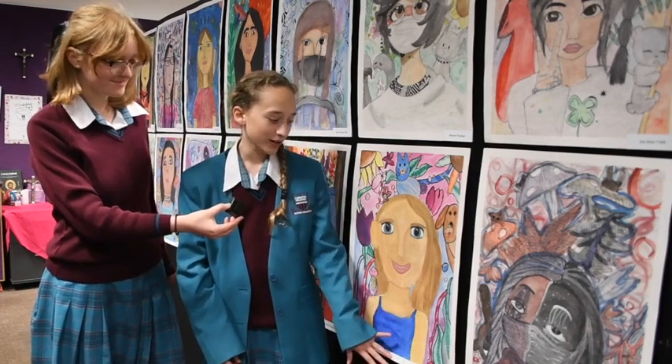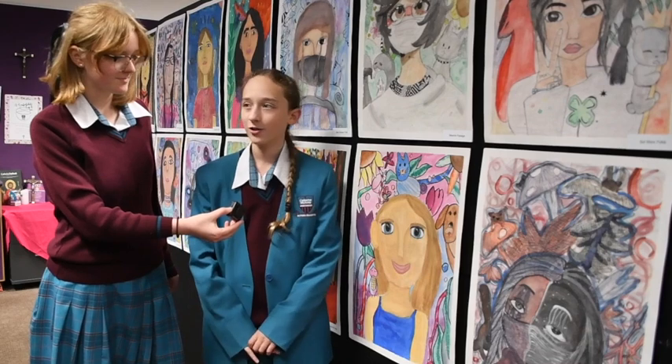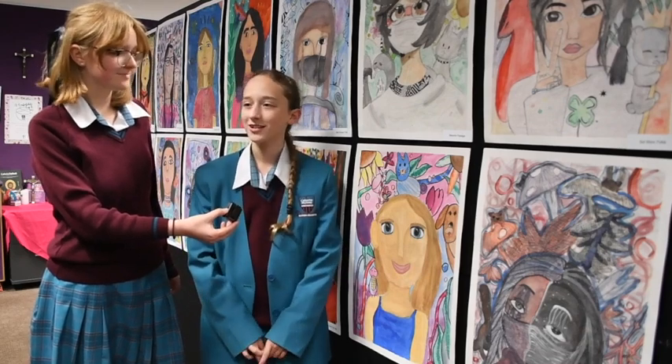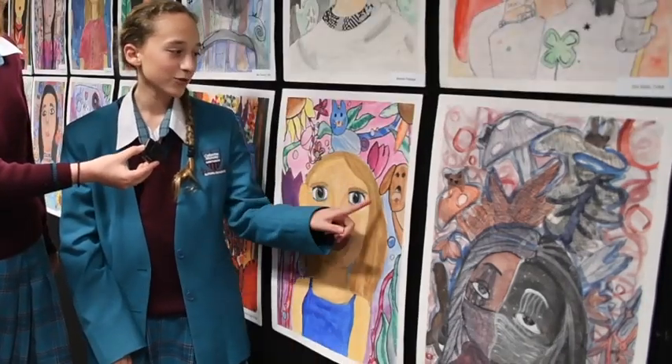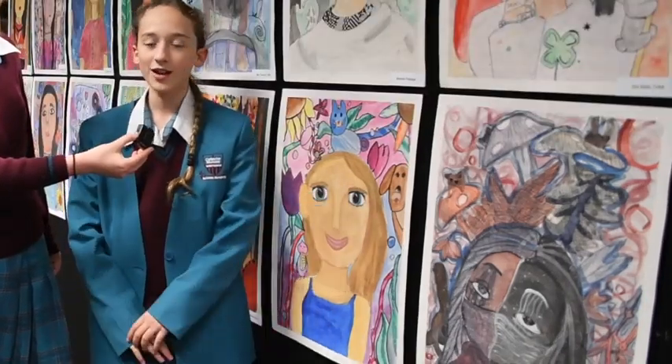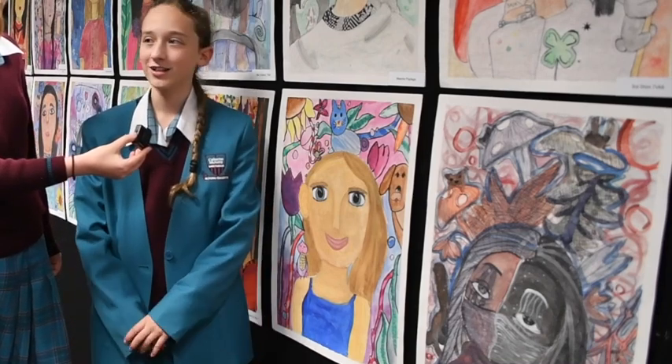We had to do a self-portrait using watercolour and we had to make it using our own personal creativity and imagination. So what was your inspiration behind this artwork? Most of the patterns and the animals were inspired by our focus artist Del Catherine Barden, and the rest was just from my imagination.